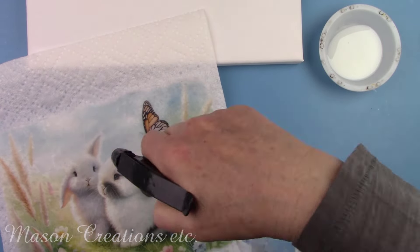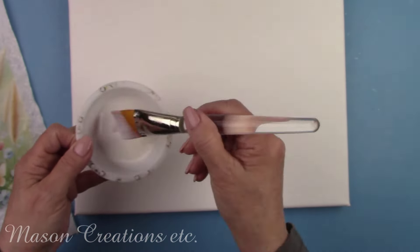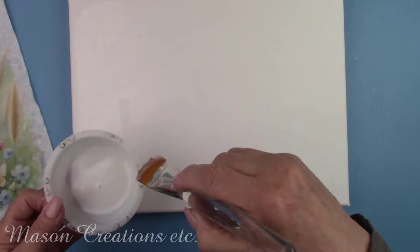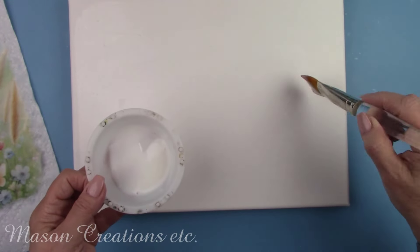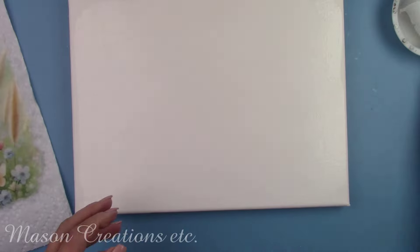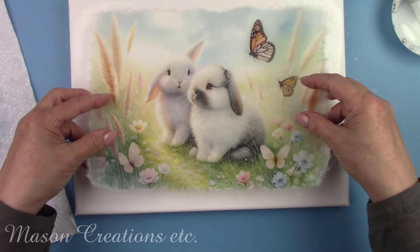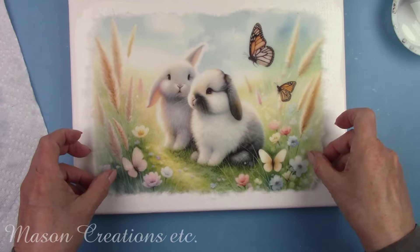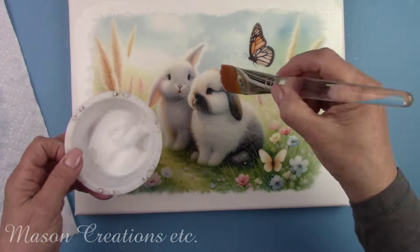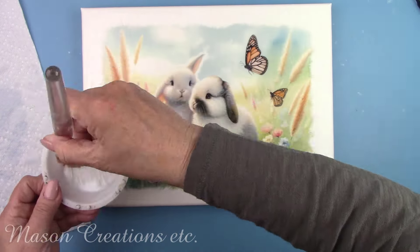I sprayed my rice paper with a little bit of water to make it pliable and easier to work with. Now I'll paint on the Polyvine and then lay my image on top of it. This product is very impressive — it works great as a varnish and a decoupage glue. This formula is somewhat heat and water resistant, and some formulas are highly heat and water resistant. Polyvine is also UV resistant, so you can put your creations in sunlight without fear of fading. I'm brushing it on top of the image, working from the center outward, to work out any bubbles and make sure the edges are completely glued down.